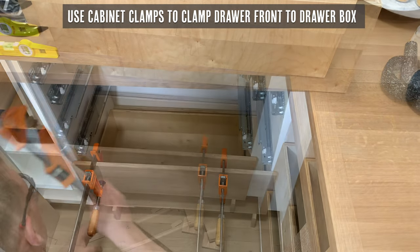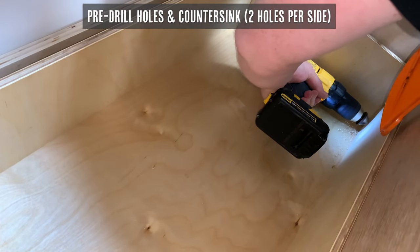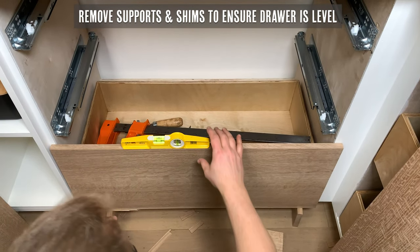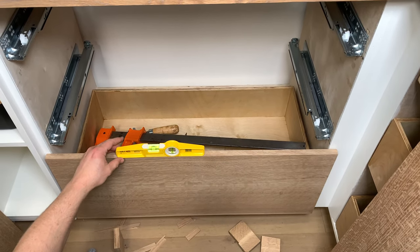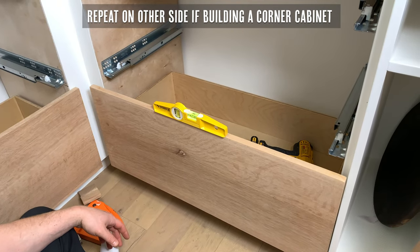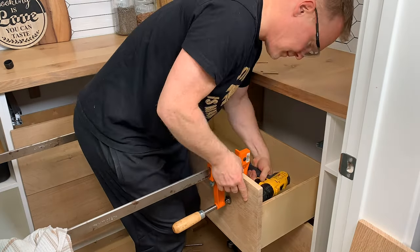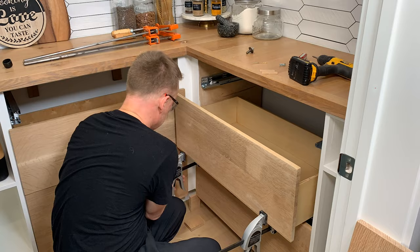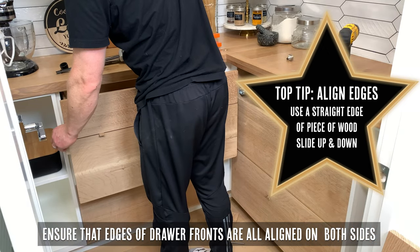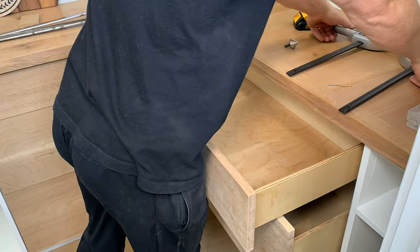Now it's time to secure those drawer fronts to the drawer box. We use cabinet clamps to clamp the drawer front to the box and then pre-drill the holes — we use two on each side. Then we use a countersink bit to countersink those screws a little so they don't interfere with the functioning of the drawer. Double check that it's level once you remove the supports and shims. Then simply repeat this process on the other side if you're building a corner cabinet, and continue placing and securing the next drawer boxes with shims to create the correct gaps. Another top tip is to align the edges using a straight edge or a straight piece of wood. Make sure to double check before drilling that your drill bit is the right depth so you don't puncture the fronts of your beautiful drawers.